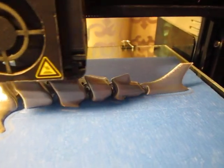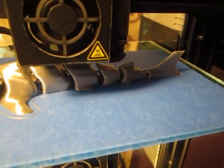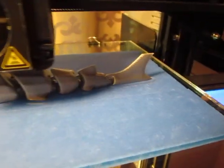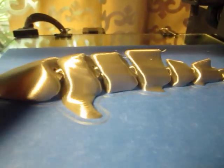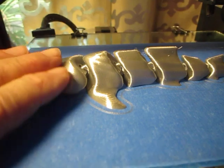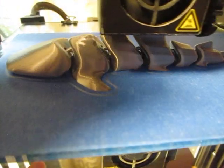This print is coming to an end here very shortly — about another 15 minutes. But you can see it's super shiny. This is silk silver PLA. You can see the reflection in the finish there.